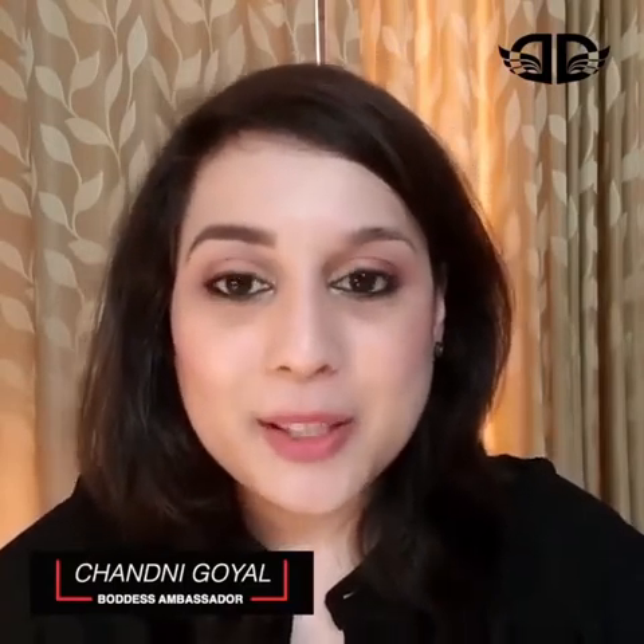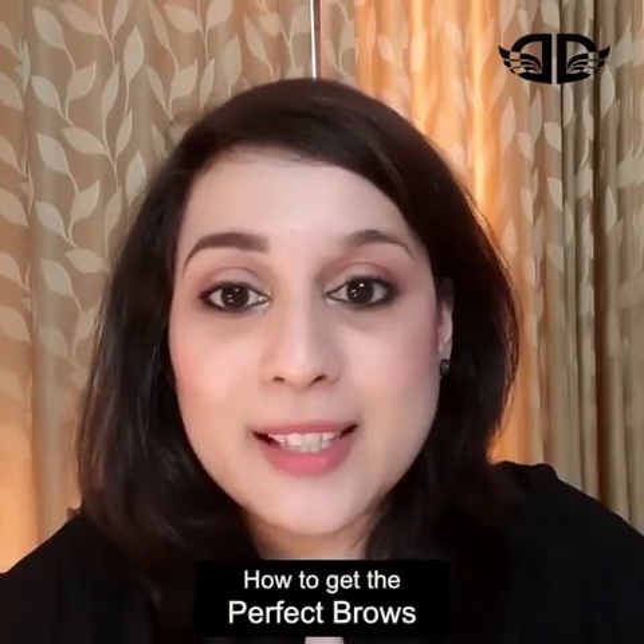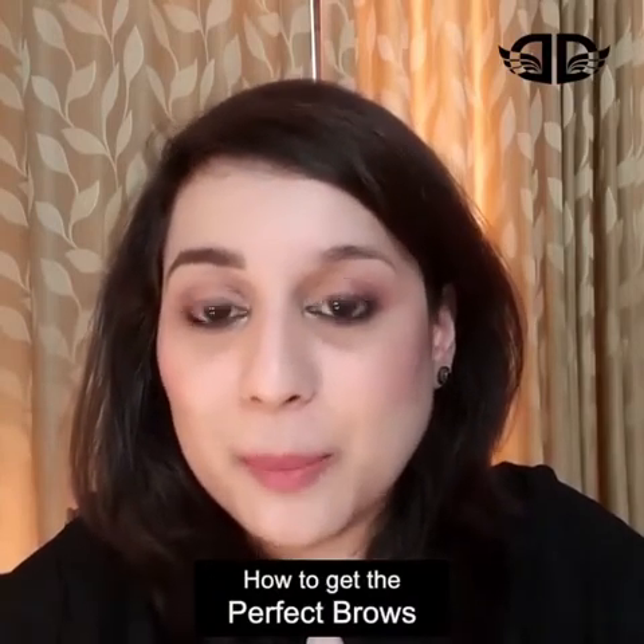Hi guys, I'm Chani Goyal, a Bodice ambassador and your in-house beauty expert. Today I'll be telling you how I created this eyebrow look on myself with very few simple steps and my favorite Anastasia Beverly Hills products. So if you like this look and you want to see how I created it, stay tuned.